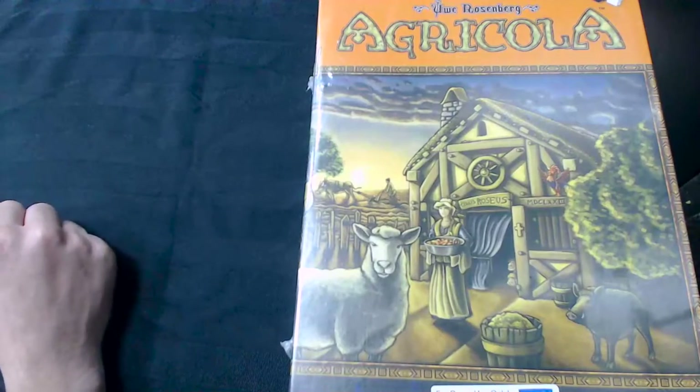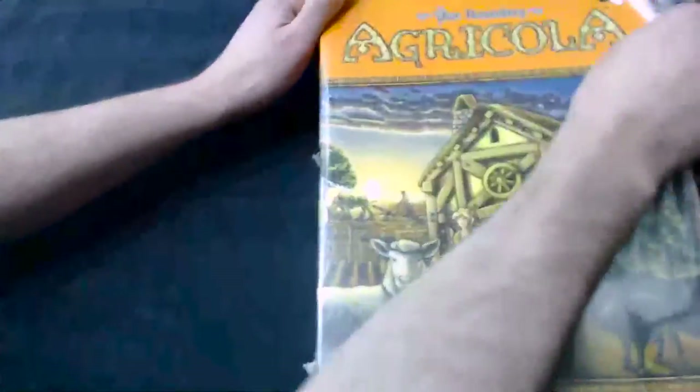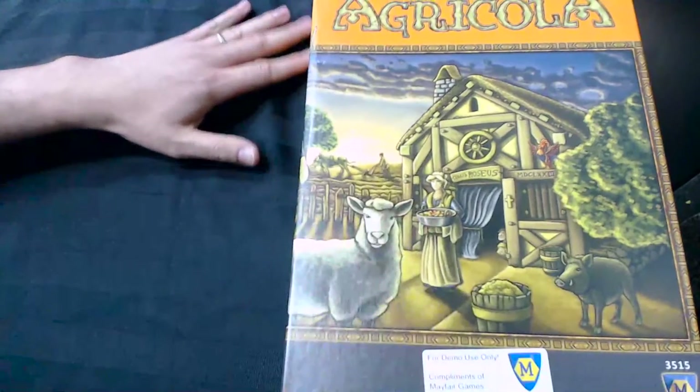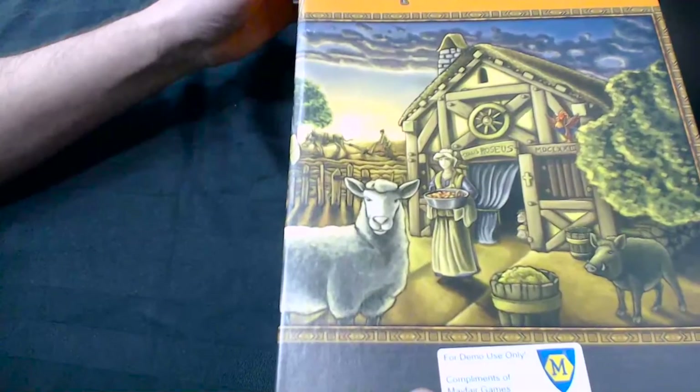So we're going to take a look inside, see what's in there, and do a bit of a comparison to the previous edition as well. So here we go — this is a demo copy, the one that came in the Organized Play kit, so we're going to be running a release event using this copy of the game. Let's open it up and take a look inside.